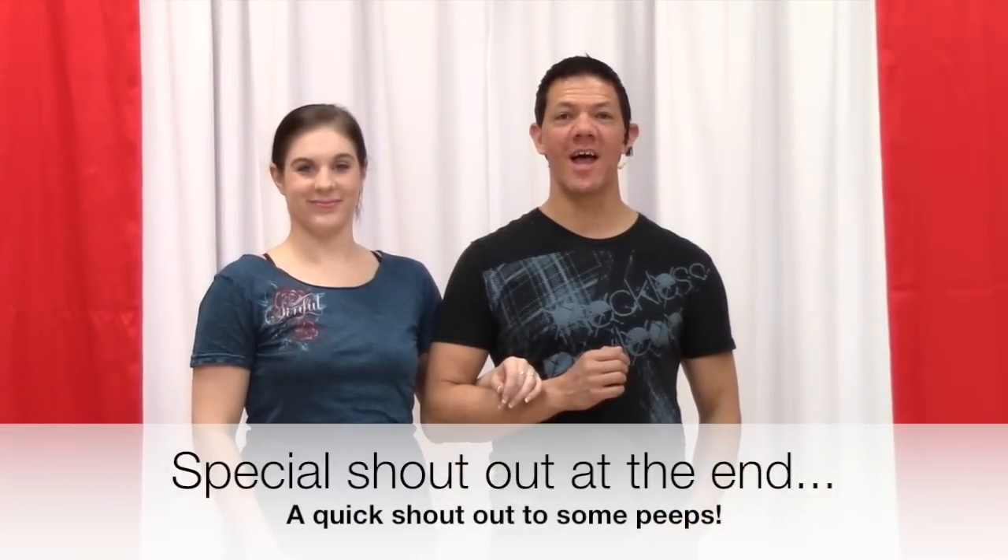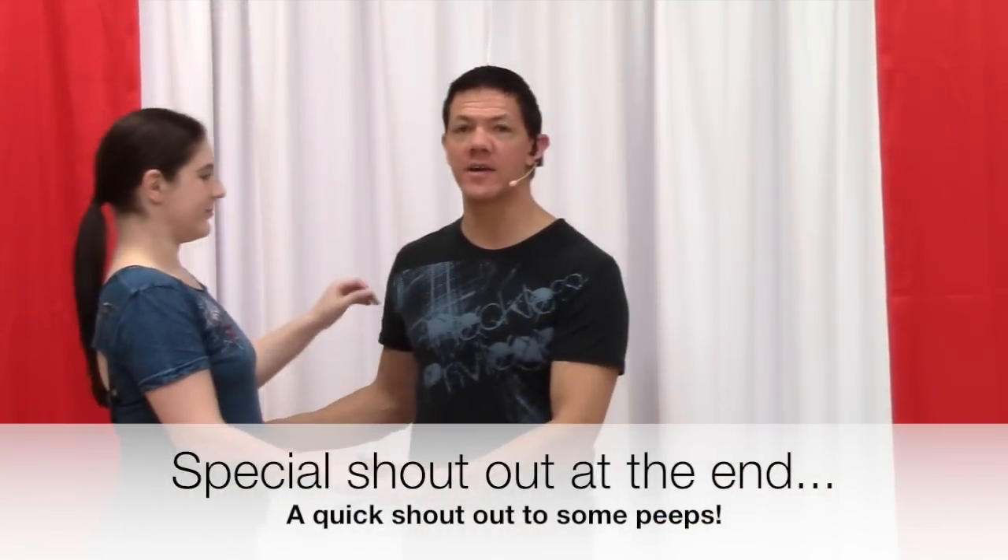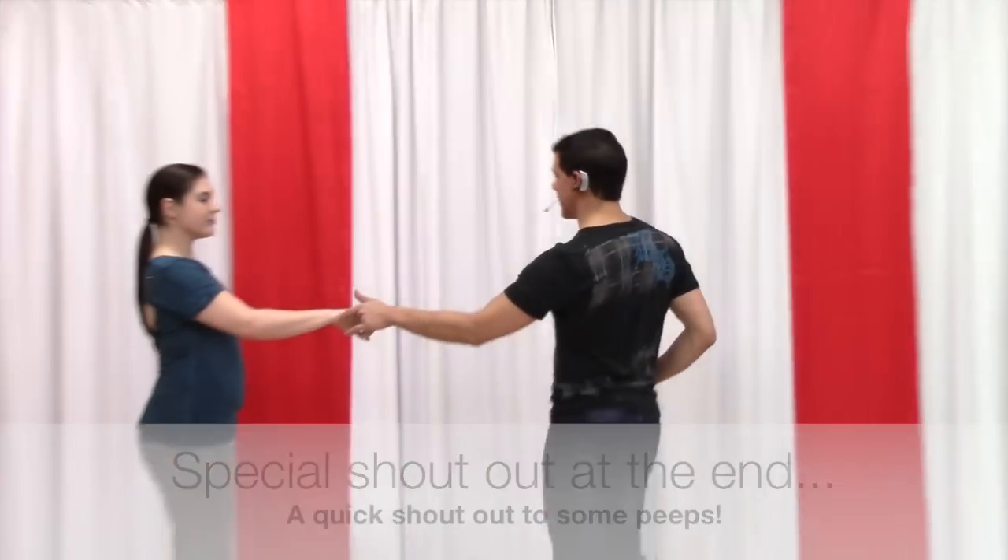Hey, this is Brian B, West Coast Swing Online. We are here with your move of the week. We have a basic outside turn from a whip variation that's pretty slick.